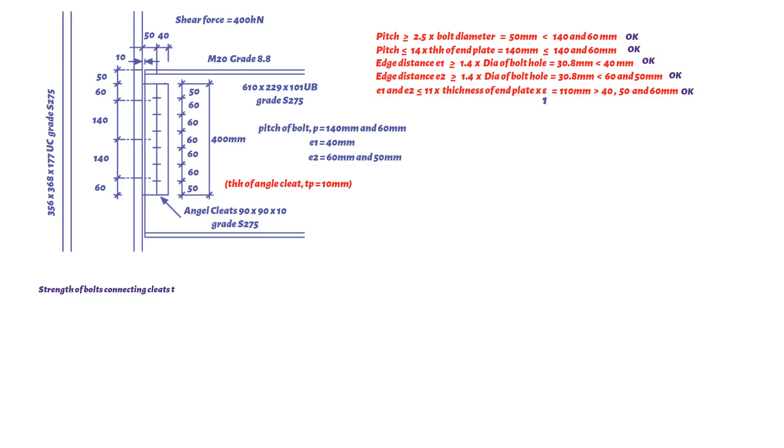Next, checking the strength of the bolts connecting cleats to the supporting column. For M20 grade 8.8 bolts, the tensile stress area equals 245 mm² and the shear strength is 375 N/mm². The shear capacity of a single bolt equals tensile stress area multiplied by shear strength. Dividing by 1000 to get kilonewtons gives a value of 91.9 kN.